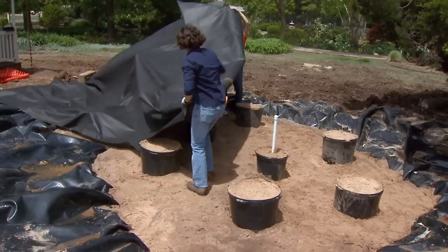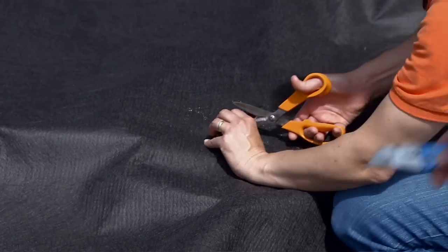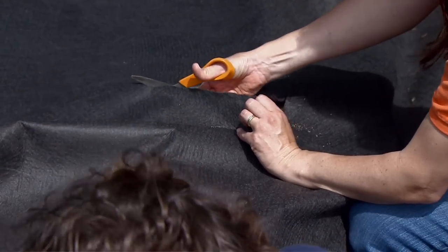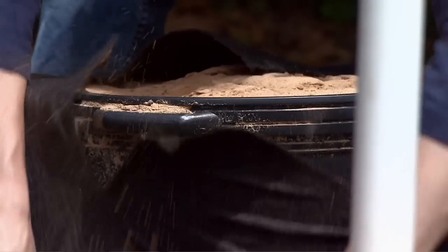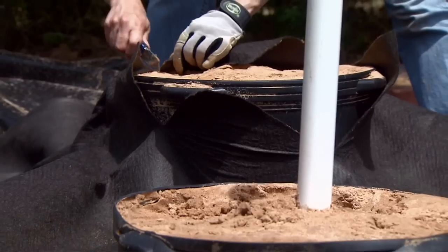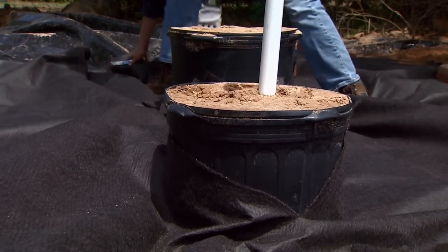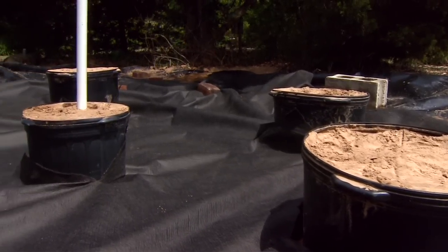We also want to separate our sand layer from our soil layer, and we're going to do that by laying some weed fabric. Any type of non-woven weed fabric will work well — non-woven materials allow water to move through faster than woven materials. We're going to need to cut out holes to slip our sand column buckets through. It's best if we work from one end of the bed to the other and pull the weed fabric tight as we move along. Cut the holes as small as possible, as closely to the containers as you can, so that we reduce the amount of soil that mixes into our sand columns.